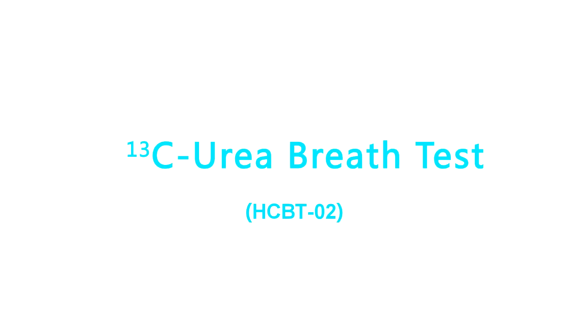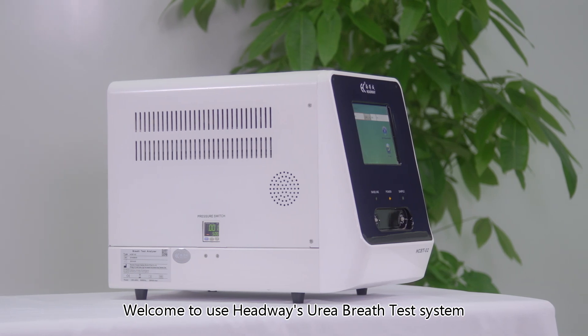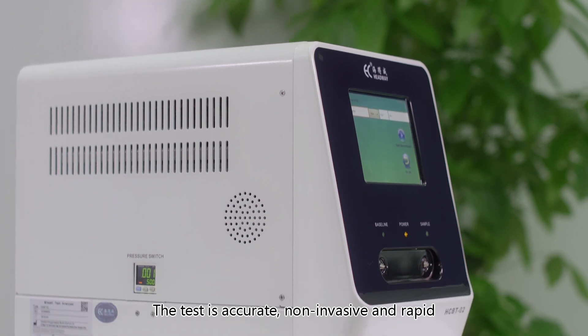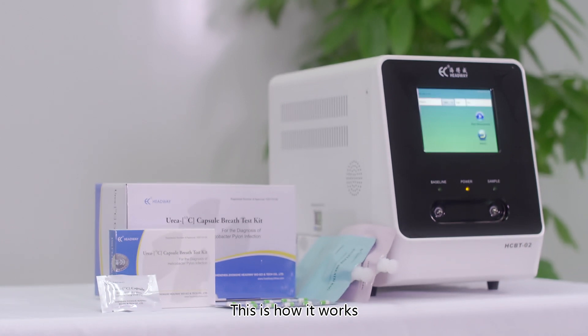Carbon-13 urea breath test. Welcome to Headway's urea breath test system, which is an advanced diagnostic tool to detect Helicobacter pylori. The test is accurate, non-invasive, and rapid. This is how it works.